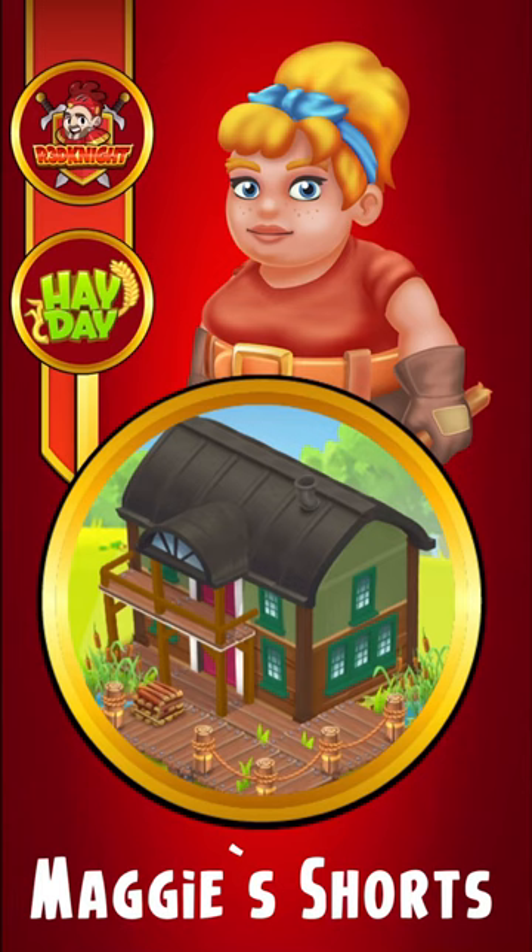Hey there, welcome back to Maggie's Shorts for another wonderful design. Today's design has three really wonderful items which we're going to put together in a nice combo. We've got black metal for the roof, we've got green cabin for the walls, and we've got the dock for the base.